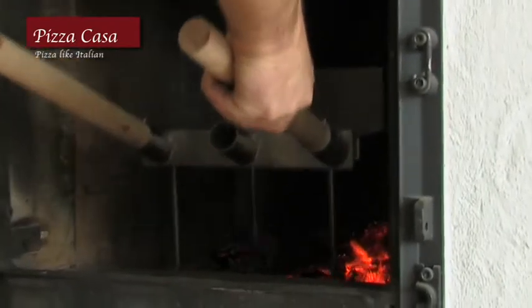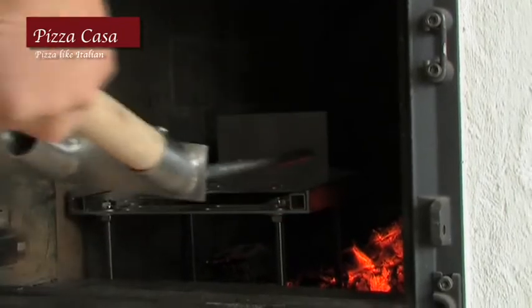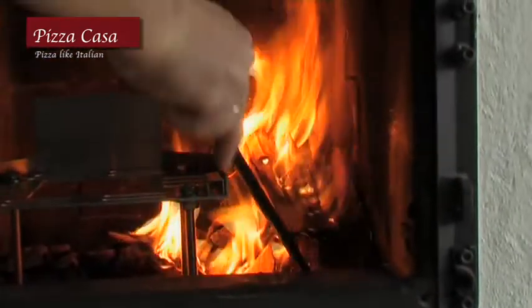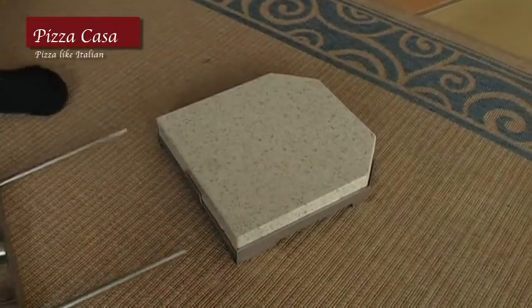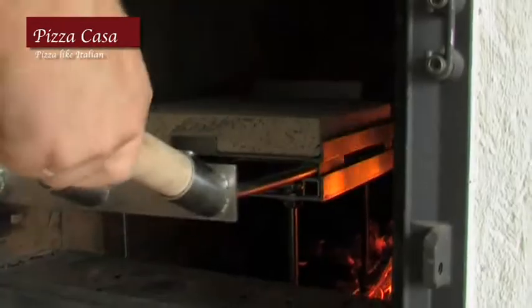A tip from us: place the Pizza Casa a bit to the side over the embers so that later while baking, a fire can be made along the fringe for that real smoky flavor. Now the special shemach stein is placed on the carrier plate and the rack is lifted into the stove. Pizza Casa is ready!